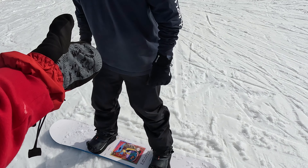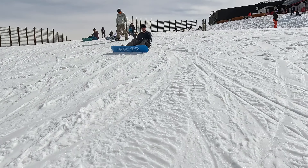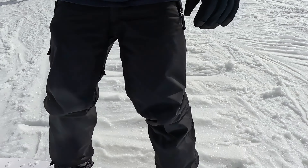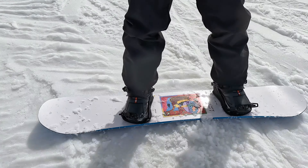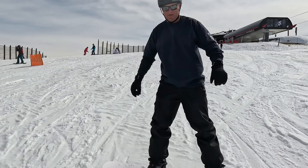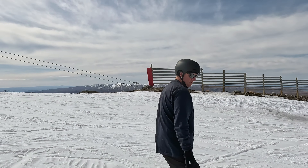Do you want a hand to get going? No. I gotcha — that's tricky. There you go, I'll hold your hand just to get you going. Keep them toes up. It's like a little shuffle — like you're sitting in a seat. Once you get the momentum going, you'll be cruising. Point in the direction you want to go. If you want to go right, point right. You basically go in the direction you look.